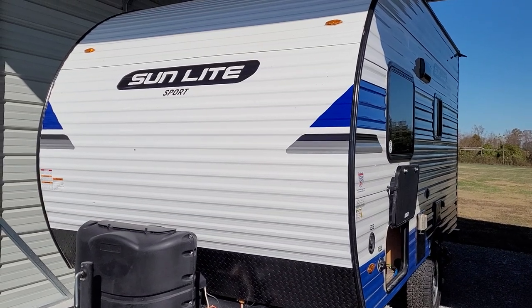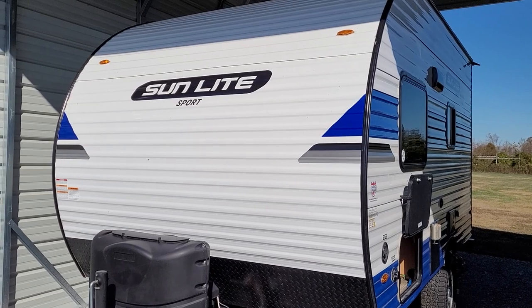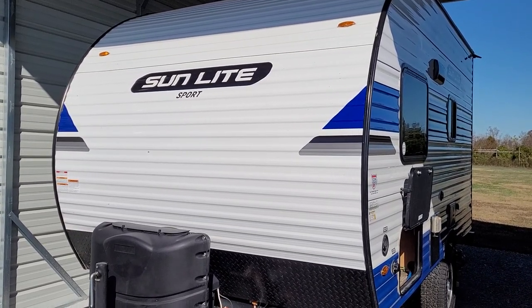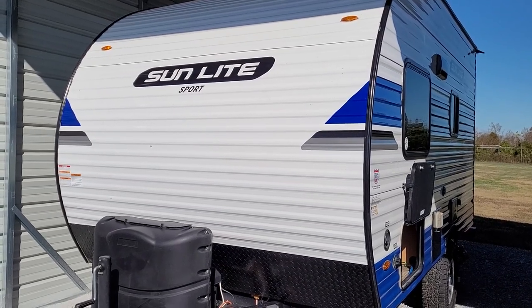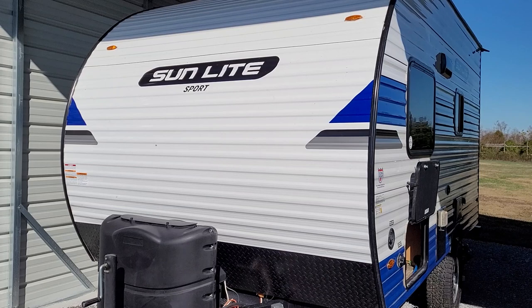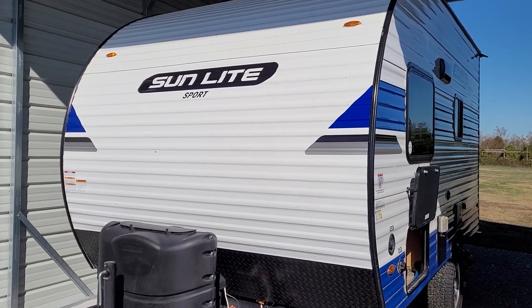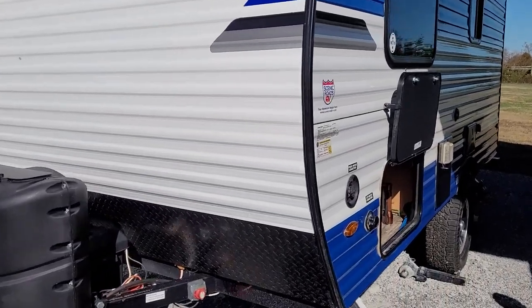I could understand why some people prefer to winterize their campers. If I lived in North Dakota and there was too much snow to take it out anywhere, I'd probably winterize it. But I have trouble understanding why that's really imperative with one of these kinds of campers, because everything is self-contained.